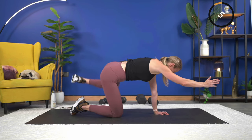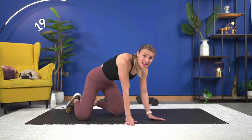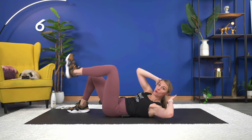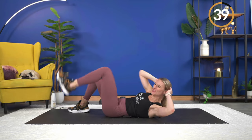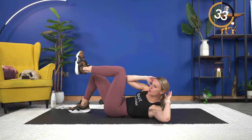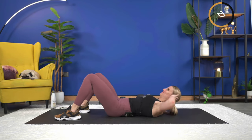Almost there — three, two, and one. Nice job. Staying on the mat, we're going to do an alternating cross body crunch. You can keep your hands behind your head and just move the upper body, or you can get that lower body involved and march the legs — opposite knee to opposite elbow. 45 seconds — really working the core. Exhale as you squeeze and crunch. Work at your own pace.